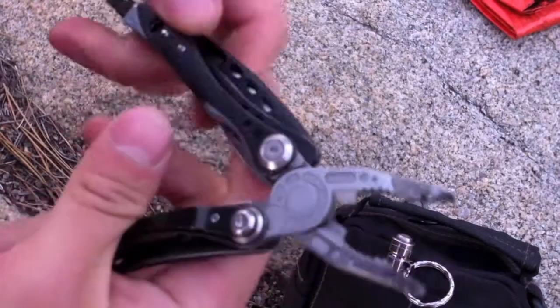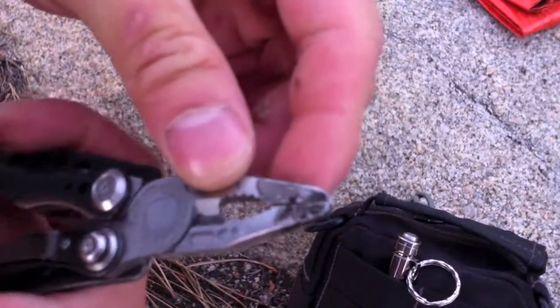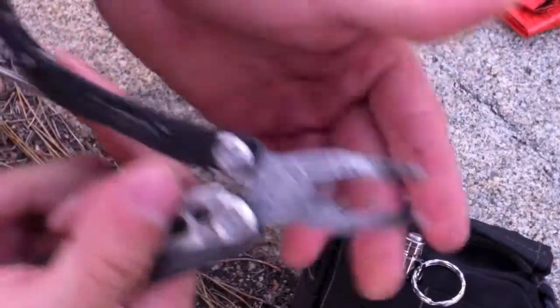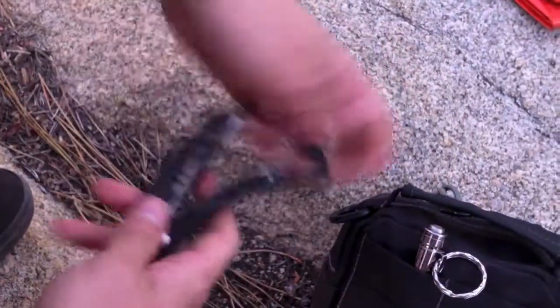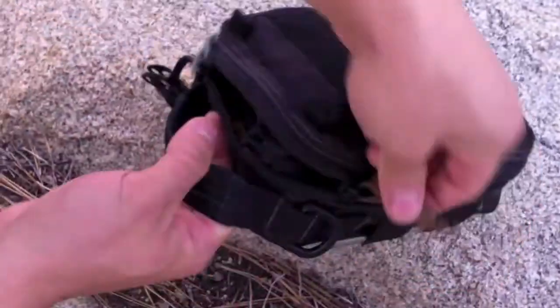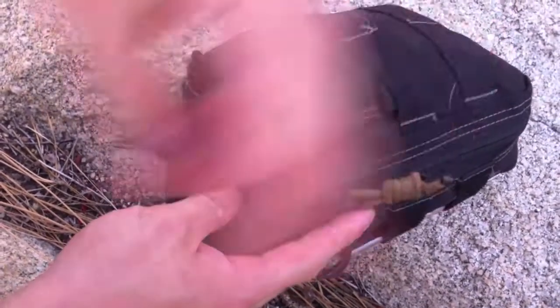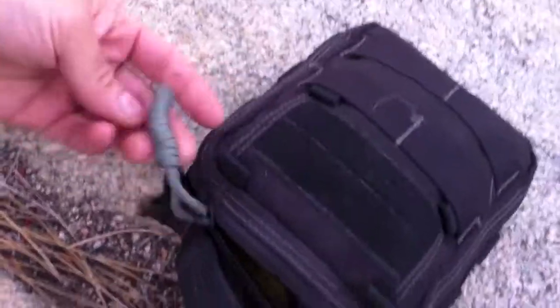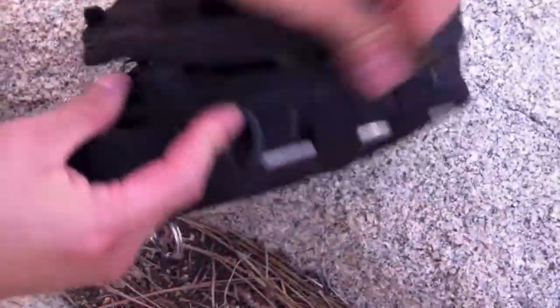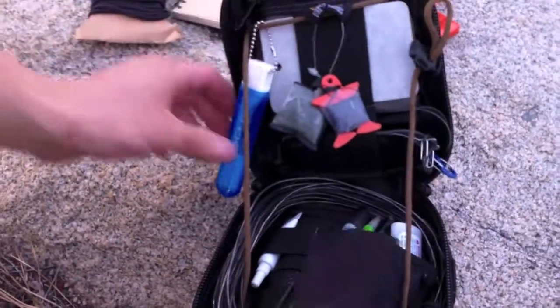The Leatherman bits are kind of weak — I think they're trying to make money off replacements. But the pliers are really strong and good. You can see there's staining from little odd jobs. Since we are up in the mountains, I don't want to lose anything, so I've opted to do these little Chris Reeve-style lanyards, which gives me much more cordage per little strap. I took one off literally just to save every single ounce I could.